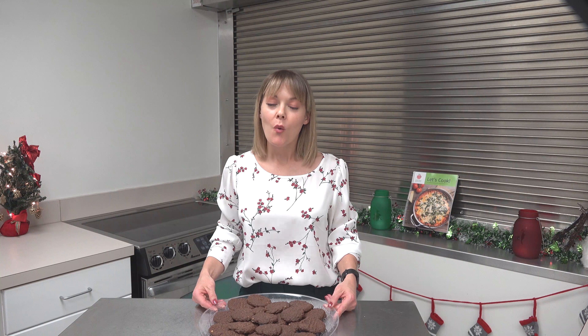The oven is preheated. Let's go ahead and put them in the oven. Set a timer for eight to ten minutes, checking on them after eight minutes. You want them to just be a little bit golden crisp on the edges.